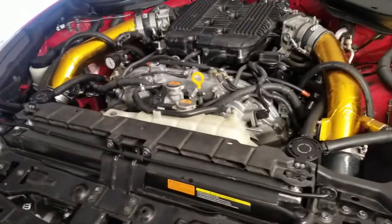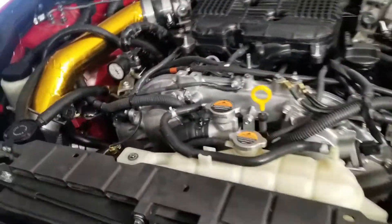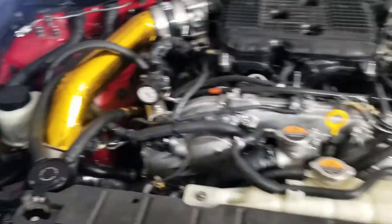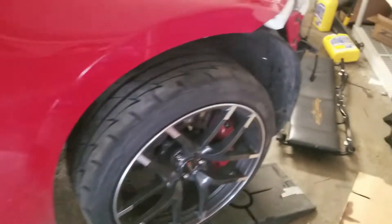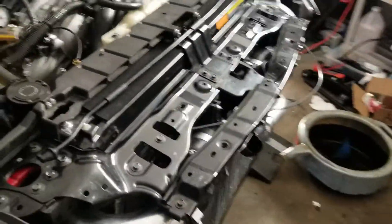It literally took me, I want to say, a month total doing weekends and some extra days of work on the weekdays. But she's all put back together. Hopefully by this weekend I'll have her out and running down the road.